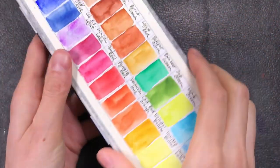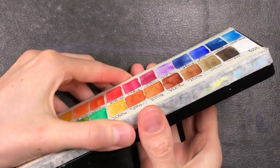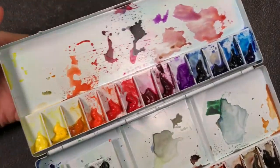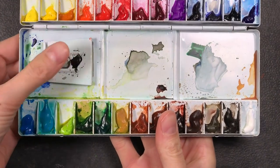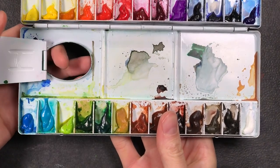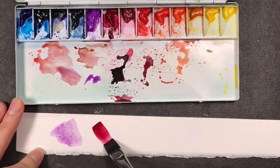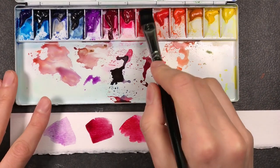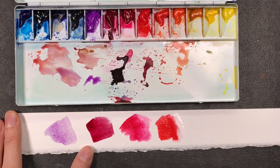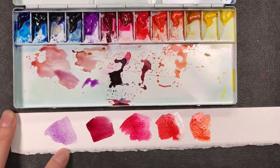Trying out new paint is always exciting for me, even if it's not strictly necessary because I have a lot of paints still in my stash. I've been interested in Holbein paints for a while since they're often described as very transparent, very even painting colors, similar to the Schmincke brand that I use most frequently.